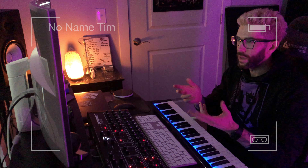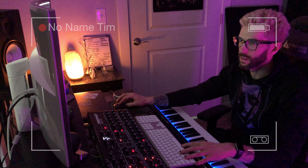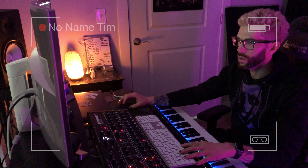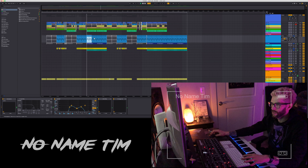So this particular idea started with me going through some folders of sounds that I had — old folders, probably from six or seven years ago. I came across this choir sample, and as soon as I heard it, the wheels started turning in my head. I kind of already heard a tempo and how I wanted to chop it up.